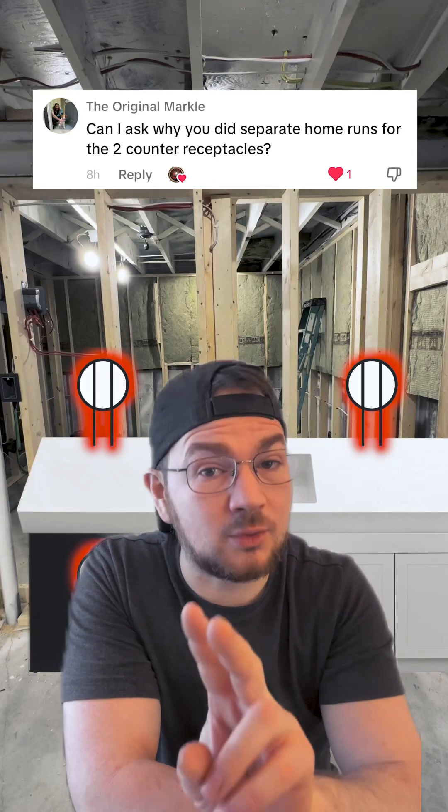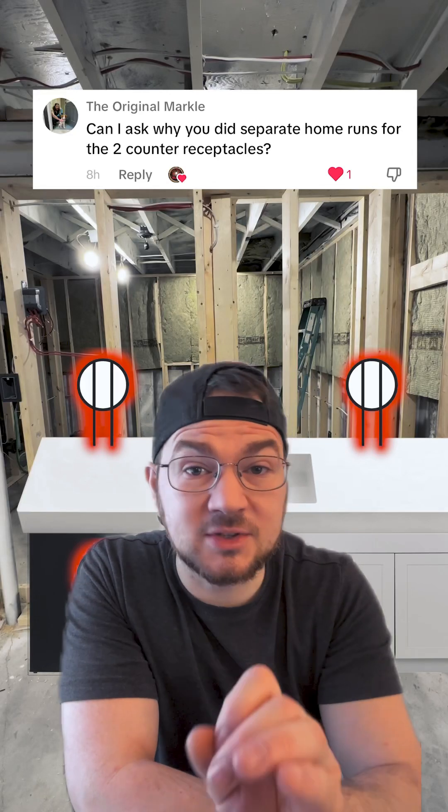Can I ask why you did separate home runs for two countertop receptacles? That was a question from the original Markle regarding this electrical rough-in for this basement kitchen. I do believe this is a valid question, and there's a lot of debate. A lot of this comes down to what region and code the work is being done in, the inspector, and whether or not this is actually defined as a kitchen because there's no stove top. Let me know in the comments how would you wire this — two separate runs or one.